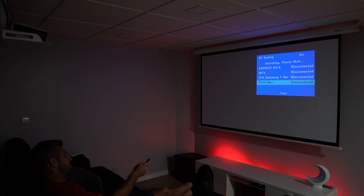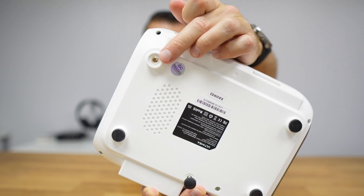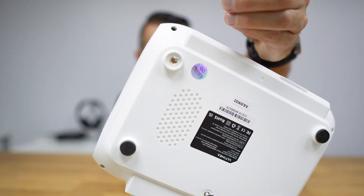At the bottom we will find the inclination knob right over here. And if we remove the rubber feet, we will have a quarter-inch screw so that we can mount it to a ceiling mount or any other mount.